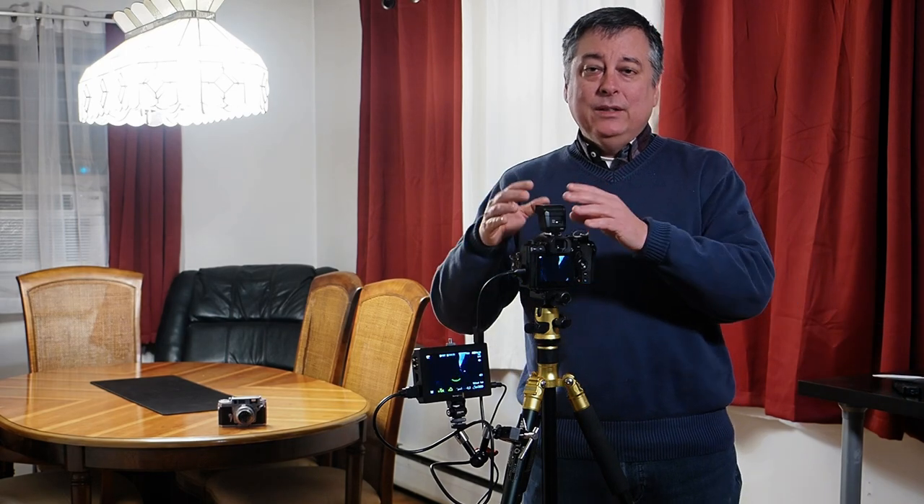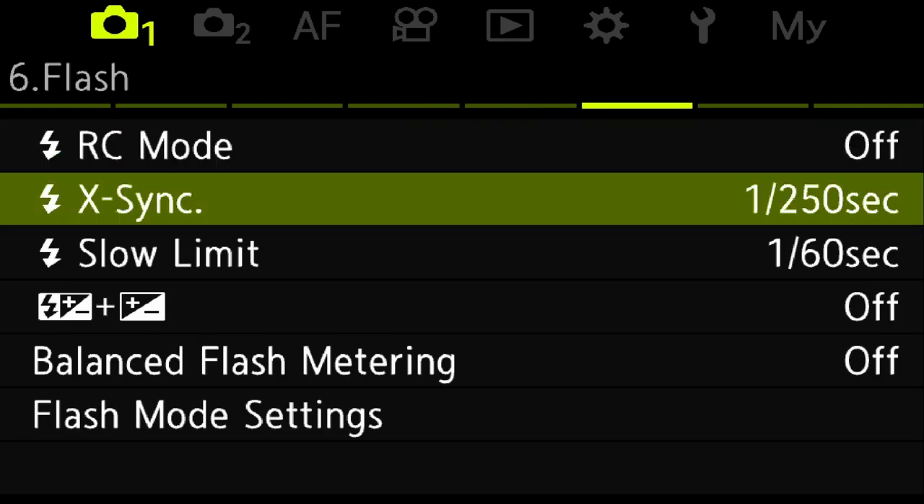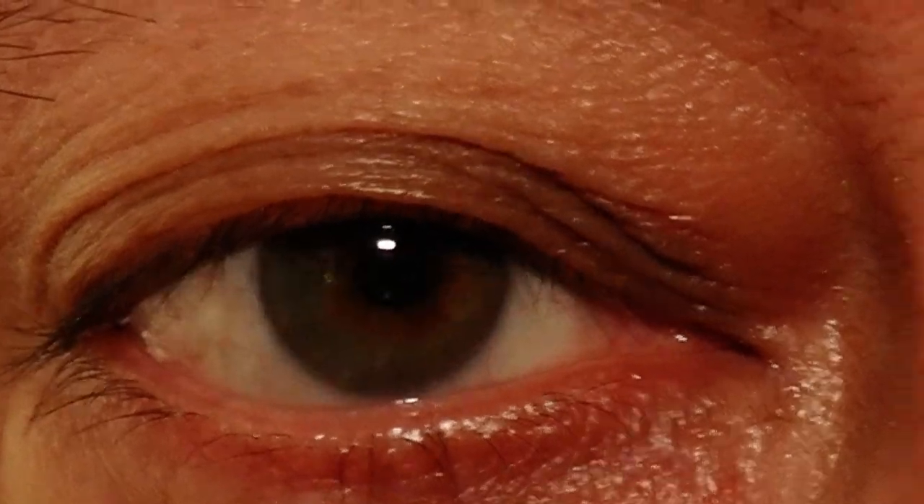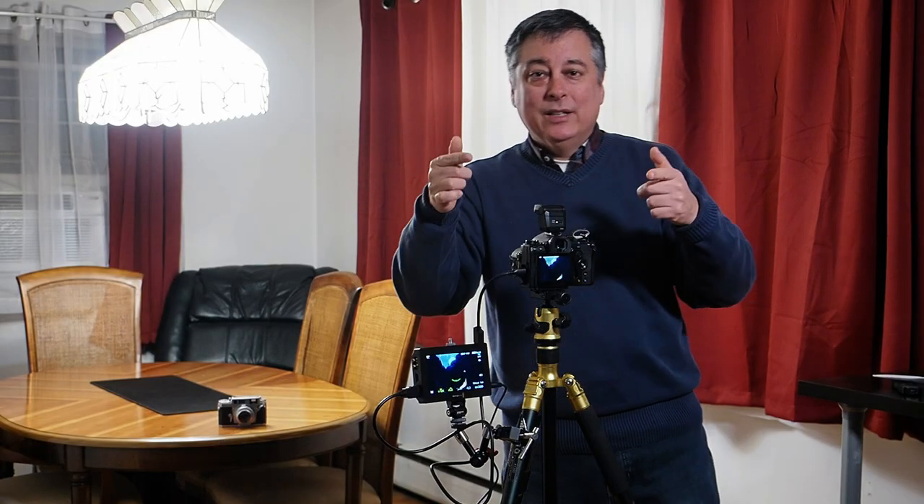Red eye mode basically fires the flash a couple of times before taking the picture. The idea is that those pre-flashes reduce the pupils — making a smaller iris — so you don't get the red eye effect. It works okay sometimes, but a lot of times it doesn't make much difference. I recommend fixing red eye problems in post-processing instead. It doesn't work too well in-camera, and because this flash draws from the camera's battery, it will just drain your battery faster. I don't recommend using the red eye function in-camera.